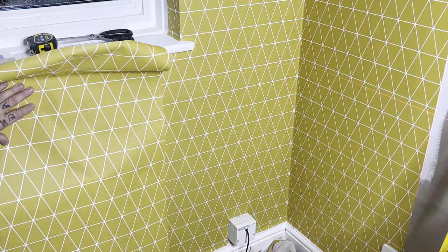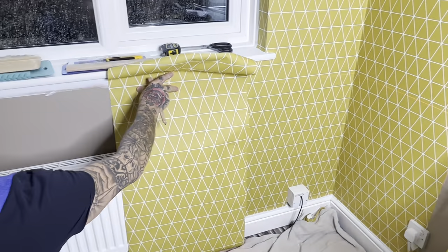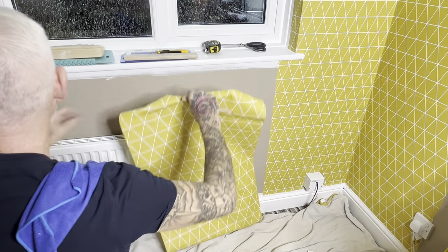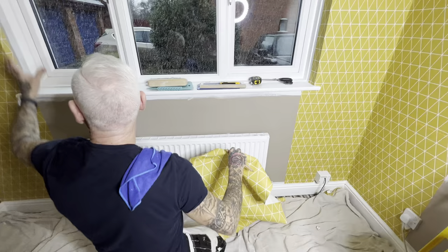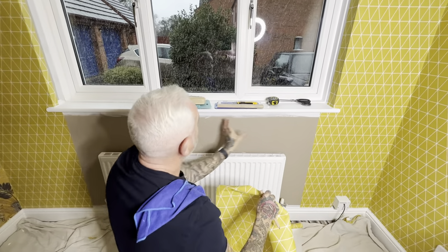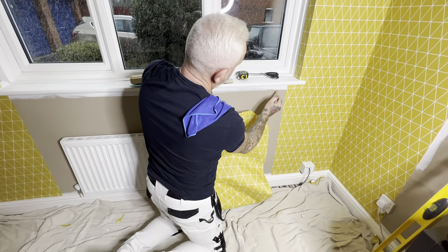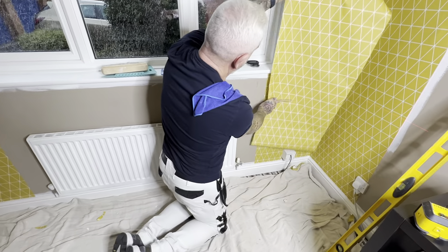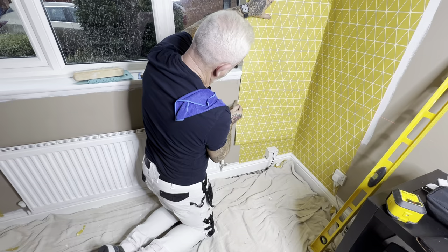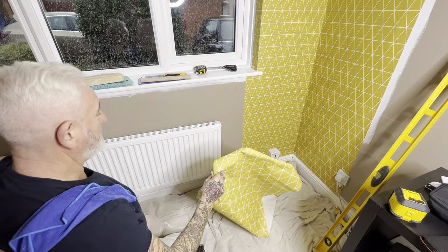That's all you can do is keep your paper level, and it's probably one of the most tricky things to paper around a window and getting it to marry underneath. As I said with no rad, I'd have hung this length, put my headers in above, and then put some short lengths under the window — so I had a piece of paper finishing here and that full length would have come down, matched the pattern, and married up here. With the radiator you can come from either side and match in the middle.